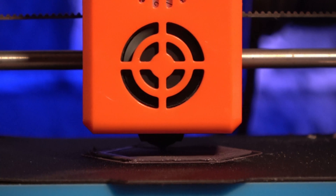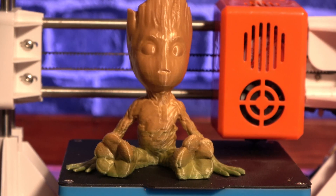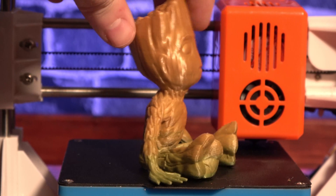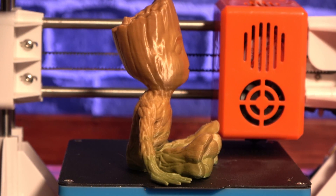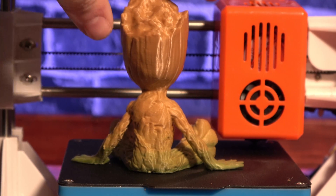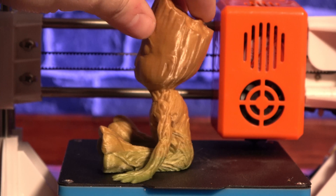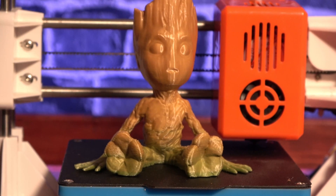Ultimately, the hot end on this machine is more like a 3D printing pen versus a traditional hot end. I also wanted to see how it would handle lower layer heights, so I printed Groot in rainbow filament at 0.1mm layers. If you look closely, you're definitely going to find some imperfections — there are blobs here and there, it's not a perfect print — but considering the price of the printer, I think it turned out pretty nice.